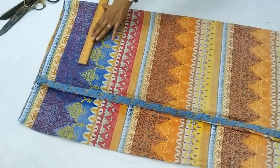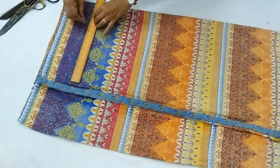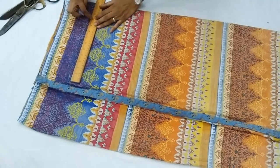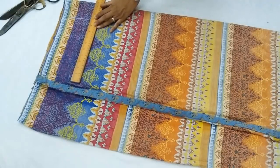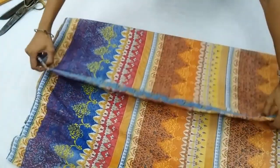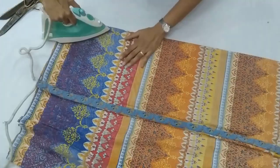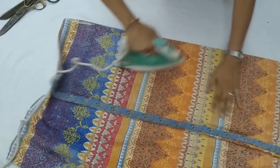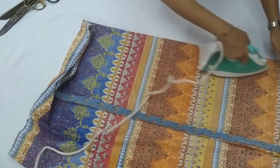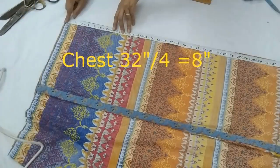We check the fabric width — that will be one-fourth part of chest round plus two or three inches. If your hip is wider than the chest line, then you take one-fourth part of hip plus three inches. Now we place it again and press and iron. There is a difference in pressing and ironing — pressing we do to set the creases, stitches, or the joints.